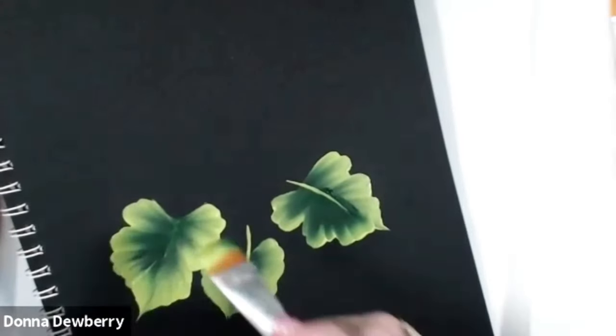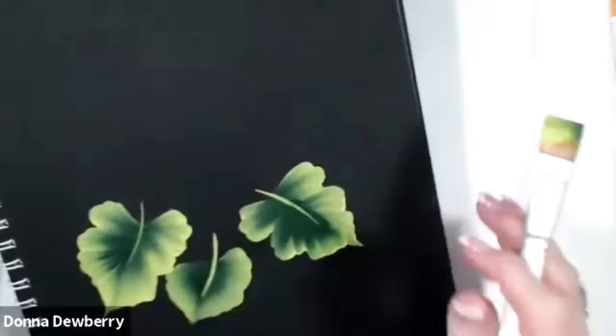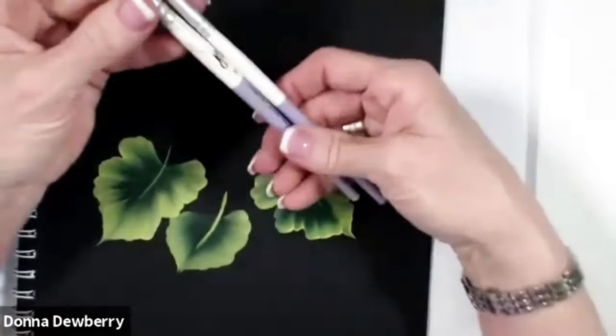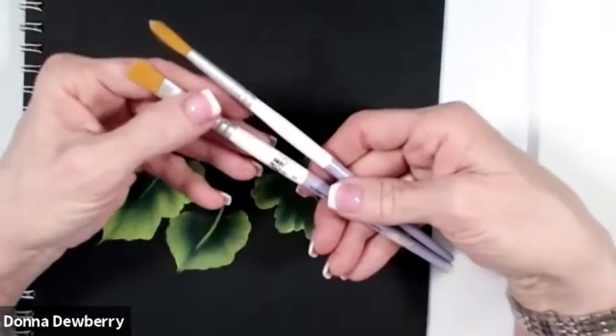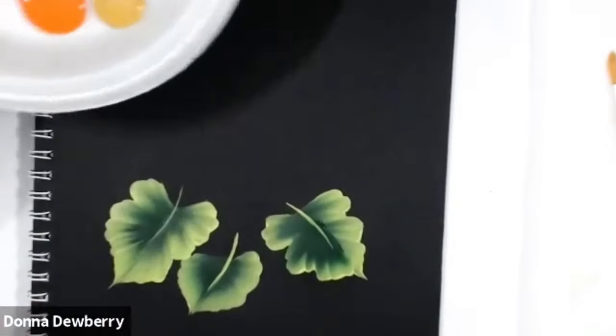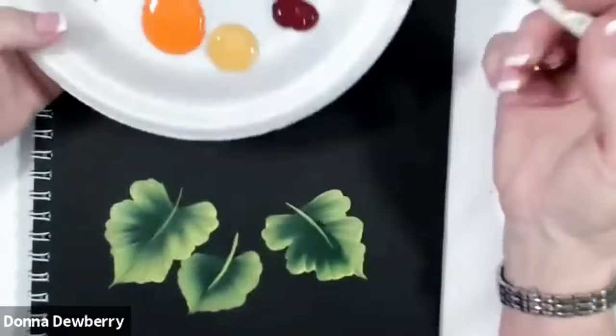I'm going to put this brush away and then we're going to work with either a round brush or a 12 flat. Let me show you what happens here — we're going to do these chrysanthemums. Let's start with a big mom here and just get the look that we're going for.